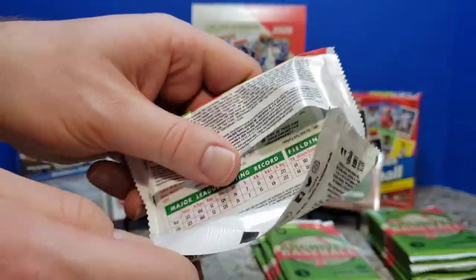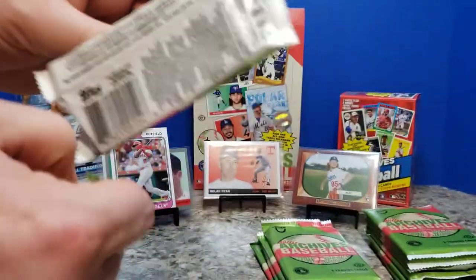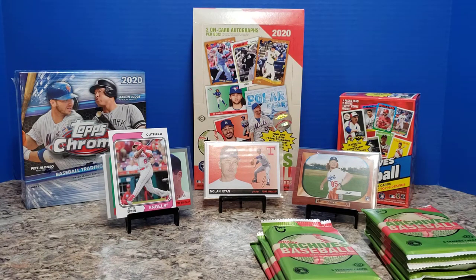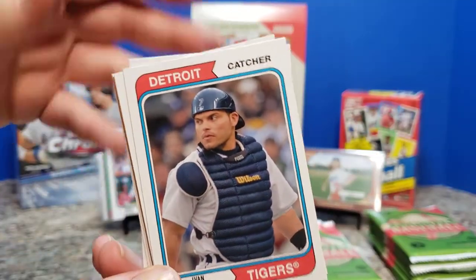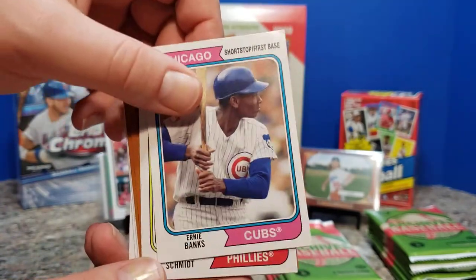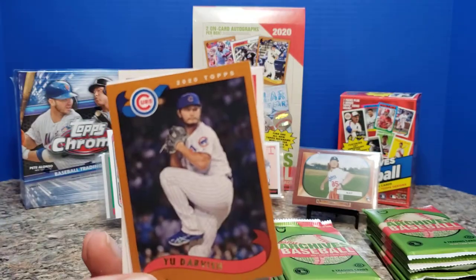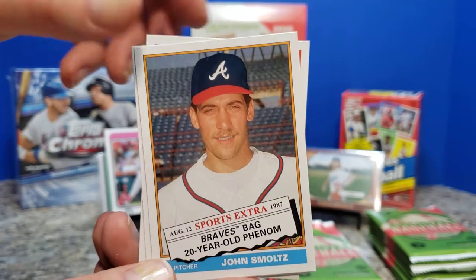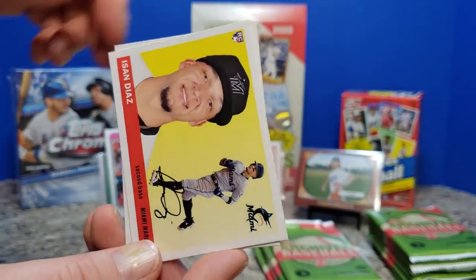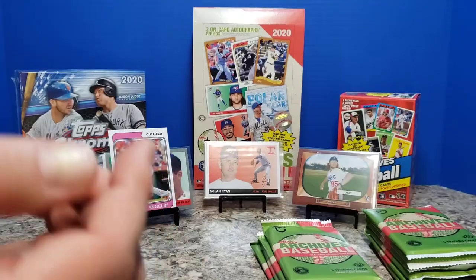That was a pretty strong pack, if that Justin Upton is actually a variant. I know I got some Panini product where the design was intentional — they were missing some information and that was how all the cards looked. Yvonne Rodriguez, Ernie Banks, Mike Schmidt. Miggie, Yu Darvish, Smoltz, Isan Diaz, and Vlad Jr.